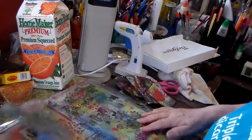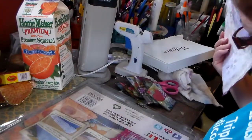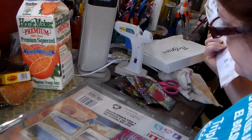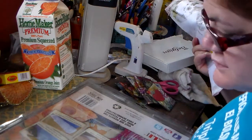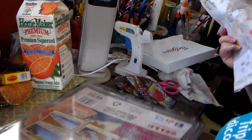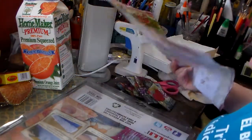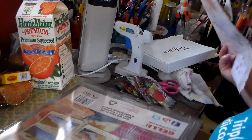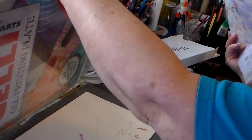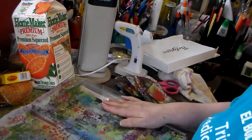I did get my jelly plate at last. My husband gifted me one for Christmas — I got it from Amazon. I don't remember what it measures, but it's the large one. I can't wait to use it. I haven't done it yet because if I did, I'd probably be printing all day.